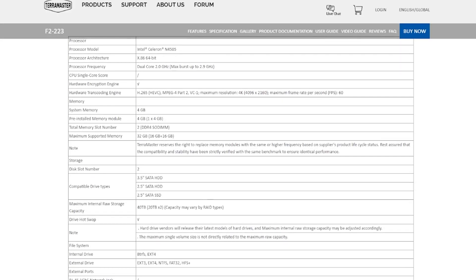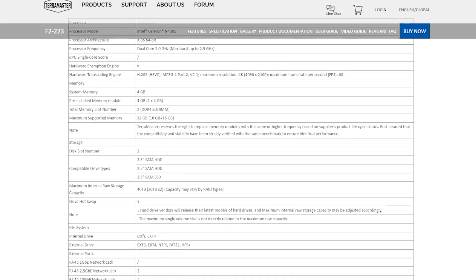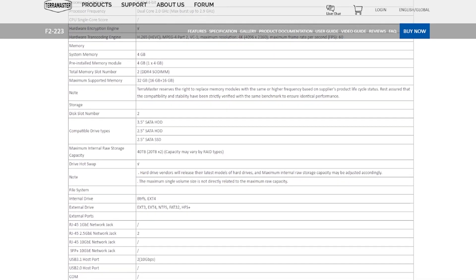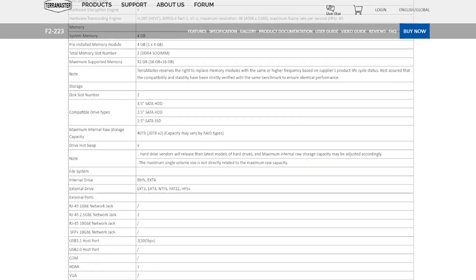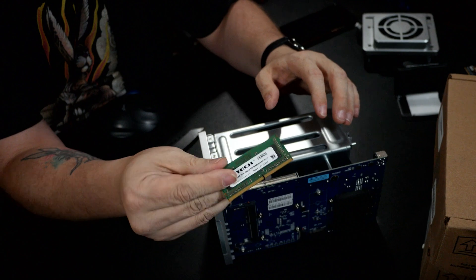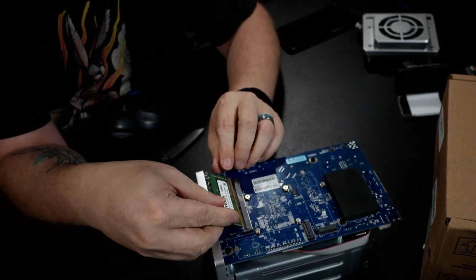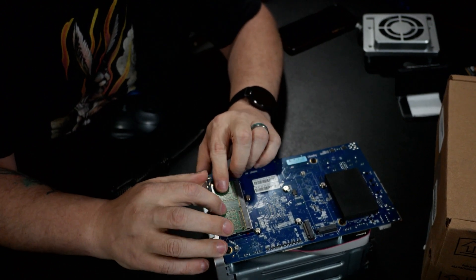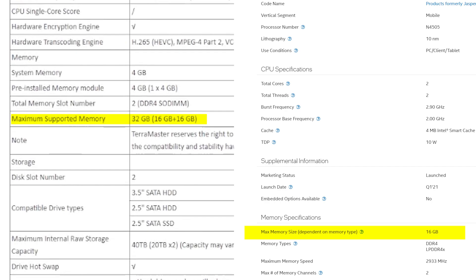First, let's take a look at the specs. It's got an Intel Celeron N4505 processor that has two cores and two threads. It's not much, but it does have Intel Quick Sync video to support smoother video playback. It also comes with four gigs of DDR4 RAM, but I've gone ahead and thrown in another four gigs for a total of eight gigs. The SoC only supports up to 16 gigs anyway, so I think it'll be just fine.